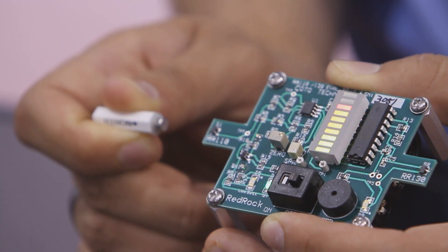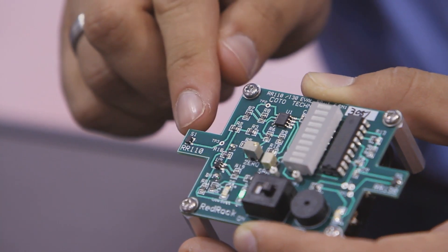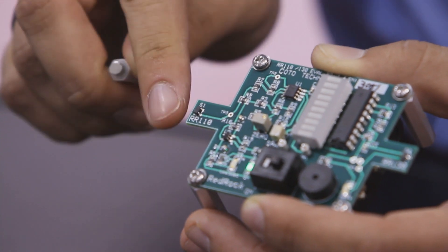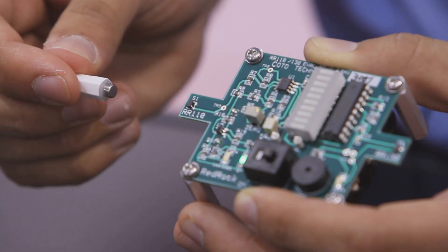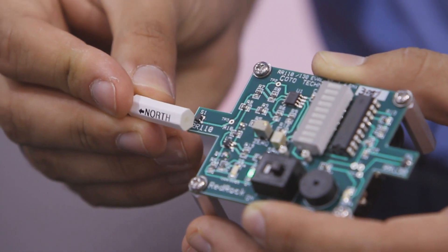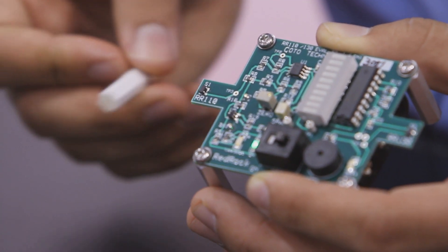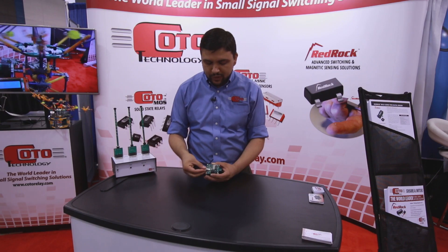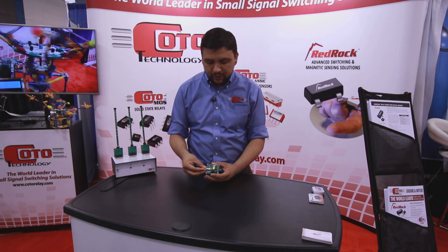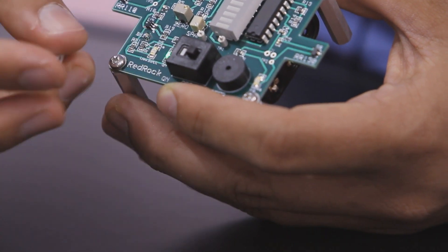One interesting aspect of our devices here is that they're unipolar, which means they respond to a north magnetic field on the single pin side, but they won't respond to a south field. So you can see if I turn the device around so the south pole is facing, I can go very close to the sensor and still not activate. I can activate with a south field from the two pin side — if I come around here and move towards the device, you can see I'm getting that same response we saw earlier. And again, if I flip it around so that the north field is close, nothing.